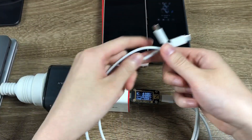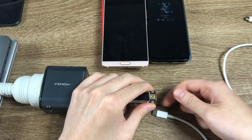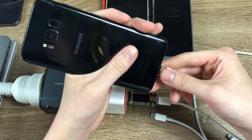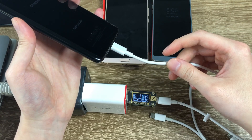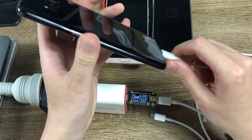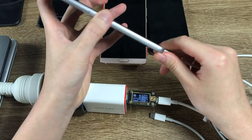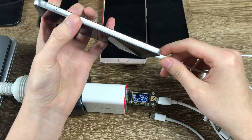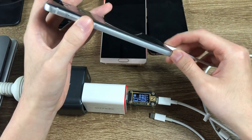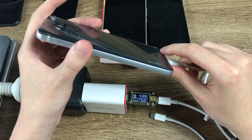Now I'm going to use a USB-C to USB-C cable to test all the USB-C charged smartphones. First we will test the Galaxy S8 — about 15W at 9V.